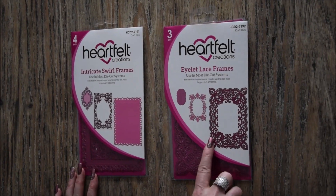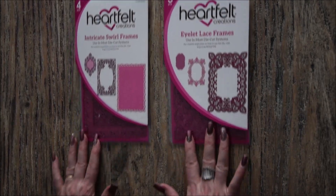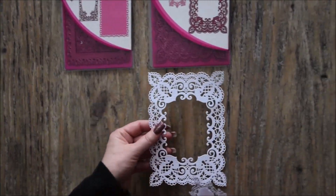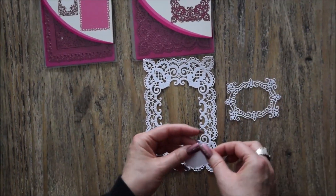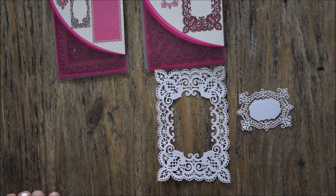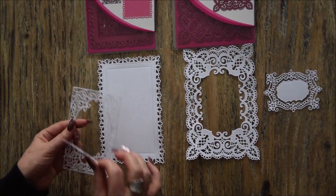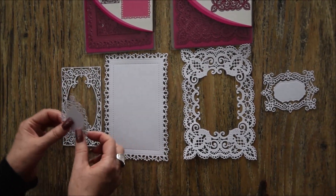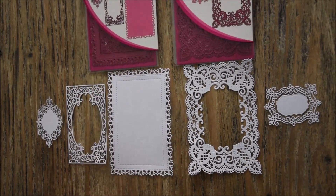Dans ce lot vous en avez 3 et dans celui-ci 4. Alors je vous les ai passés dans ma machine. Alors ça se présente comme ceci, vous voyez ils sont superbes. Voilà pour celui-ci et cette jolie carte. Je vous les mets à côté pour que vous le voyez comme il faut. Voilà pour celui-ci.